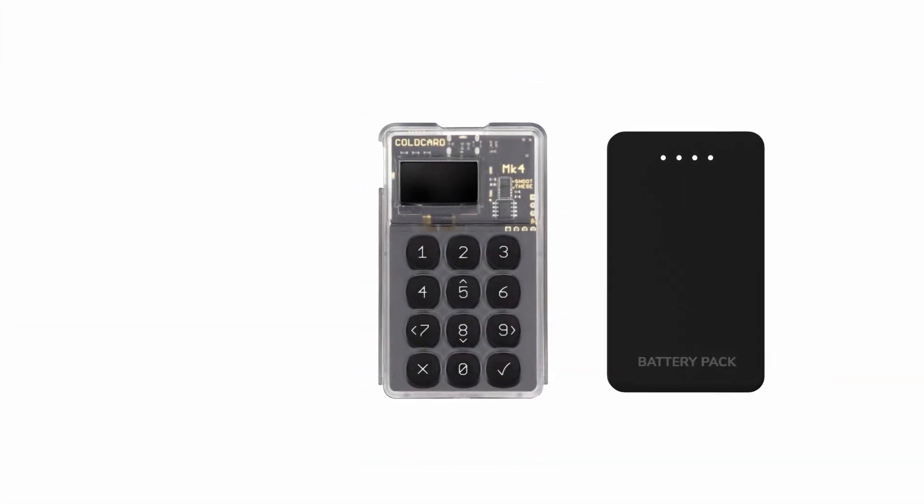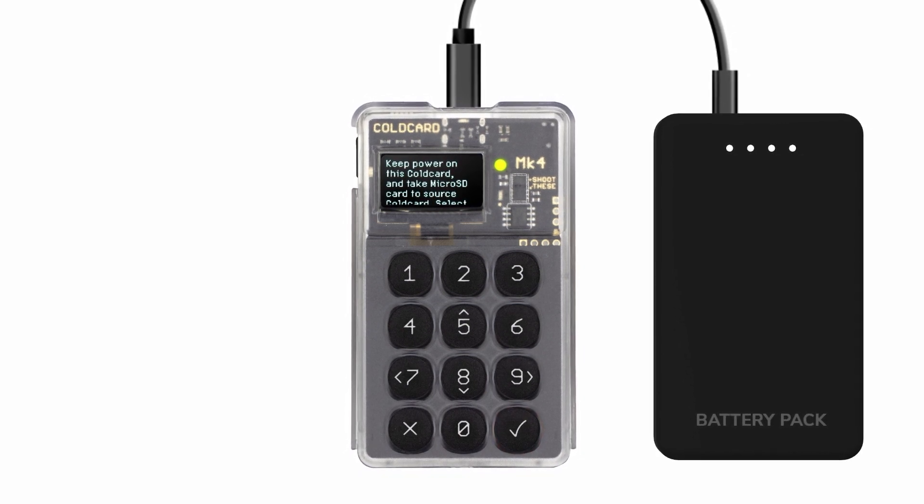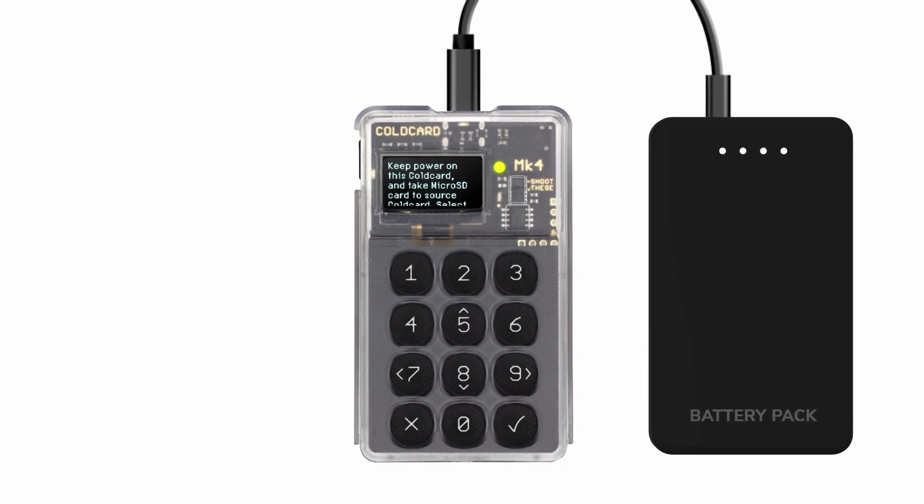Start by preparing your empty cold card. Connect it to your power supply and continue through the usual setup process. After you've set your pin number, the device will display the main menu. Select 'Import Existing' and then 'Clone Cold Card.' Insert your micro SD card into the new cold card and press OK. A file will be written to the micro SD card containing the key needed by your source cold card to encrypt the cloning data.